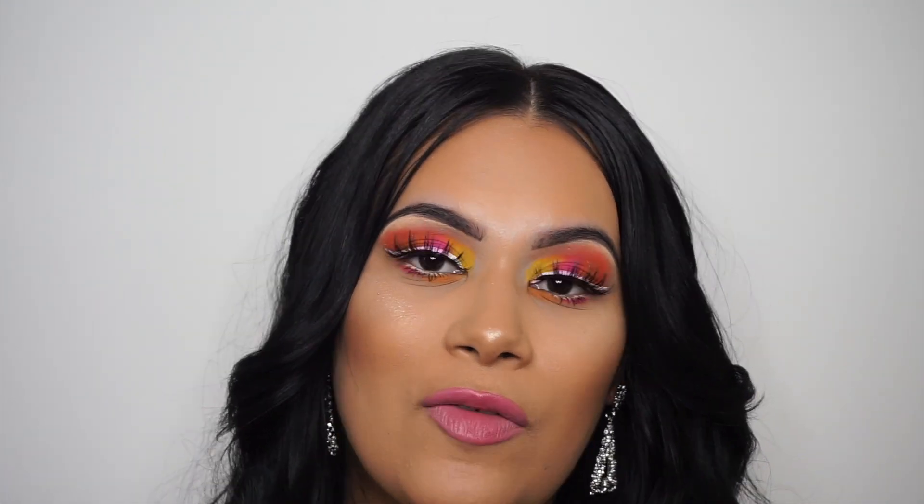Today I'm doing another colorful look for you guys — we have some pink, yellow, orange, reds, you name it. This is going to be a talk-over video. Thank you so much for watching. Don't forget to like, comment, subscribe, hit that bell so you can be notified every time I post. I hope you guys enjoy this video — let's get right into it.